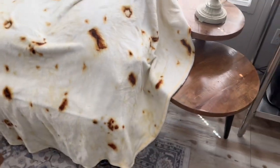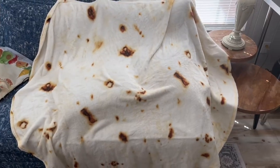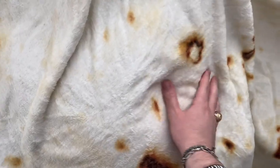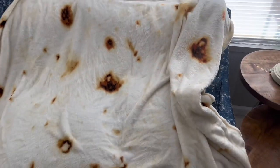It's very very soft, very very comfy, and actually is a very big size too, as you can see. I do just have it draped over the couch here, but you can literally fold yourself up like a burrito in this blanket. I really really enjoy it.